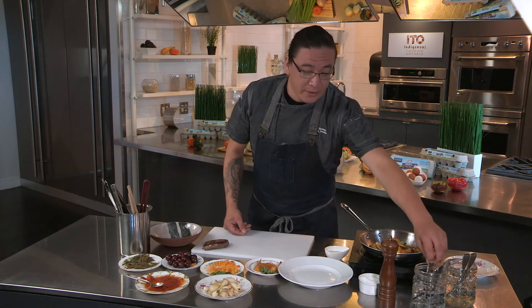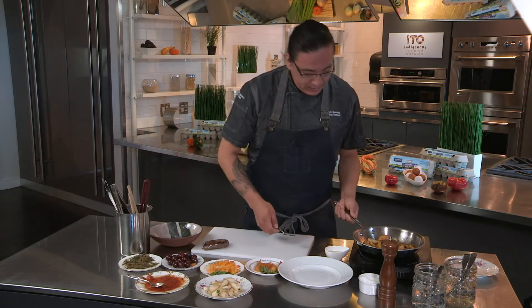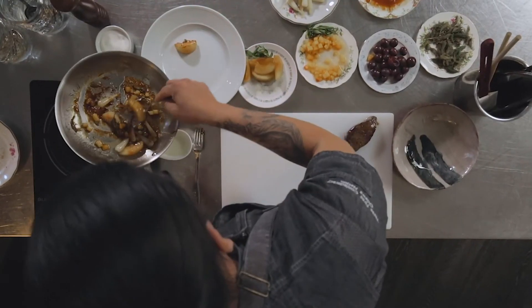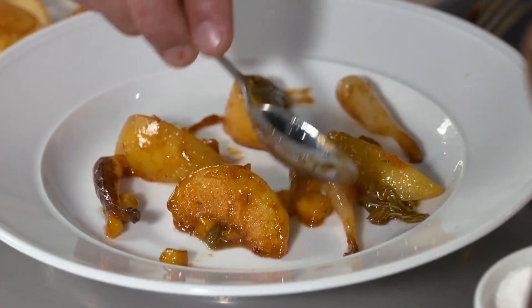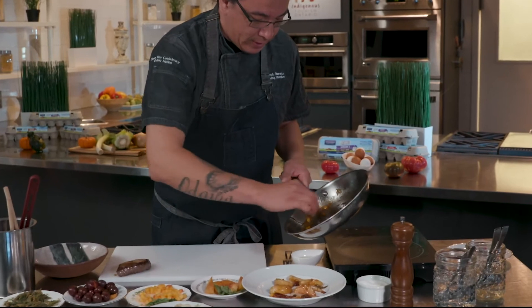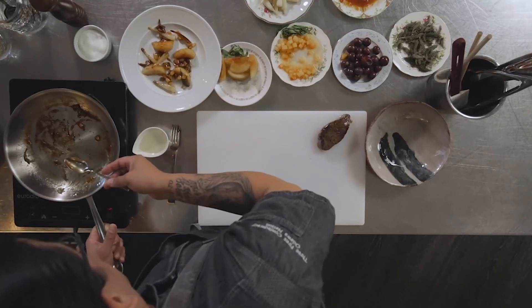That should be in operation by spring of 2021 — that's one way we're giving back to the whole culinary scene and culinary tourism in Ontario. While this is nice and rested, I'm just going to grab the garnish — the wild plums and wild leeks. You're going to get a lot of different flavor notes: the bitterness of the spruce tips, the sweetness of the maple syrup, and the nice floral notes of the peaches.